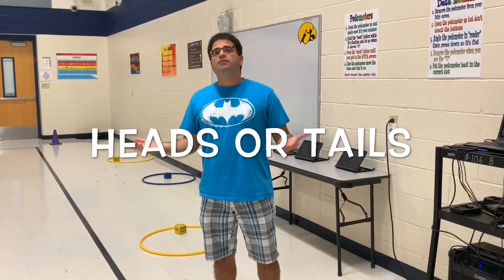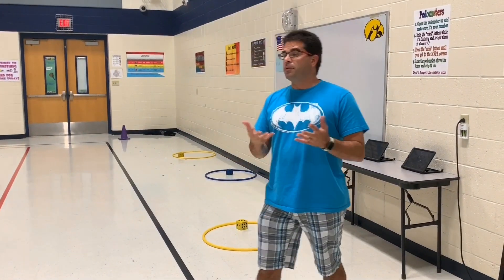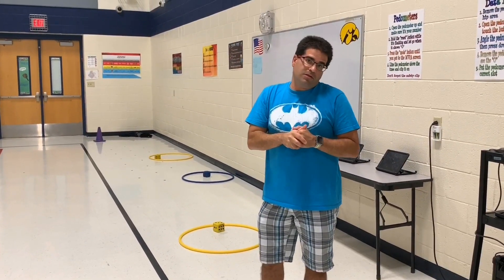This activity is called Heads or Tails. Here's what you're going to need: hula hoops, dice, and poly spots. It'd be really good if you had big giant coins to use instead, but we're using poly spots for our Heads or Tails.